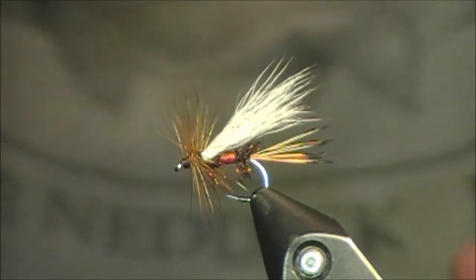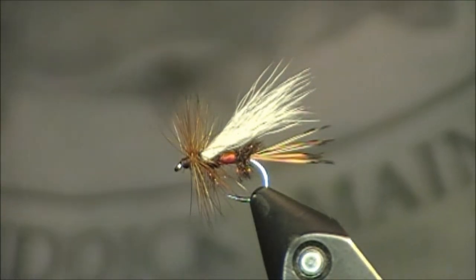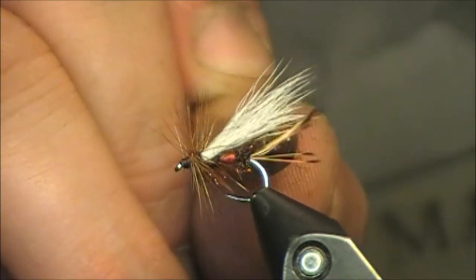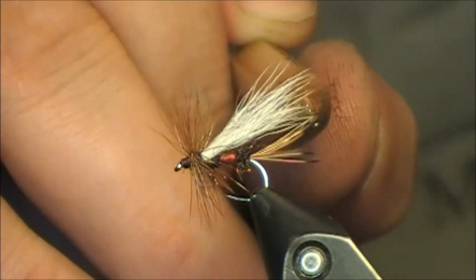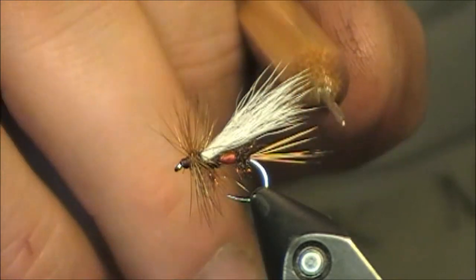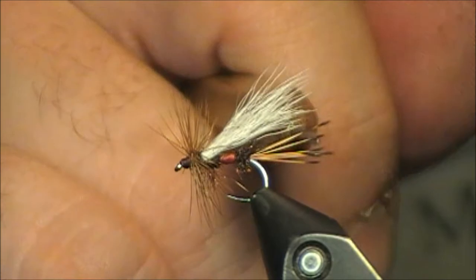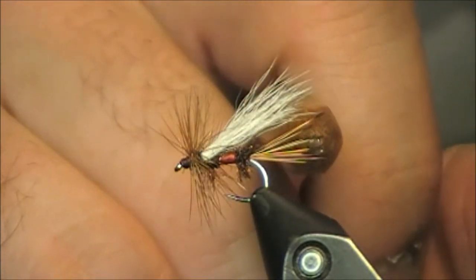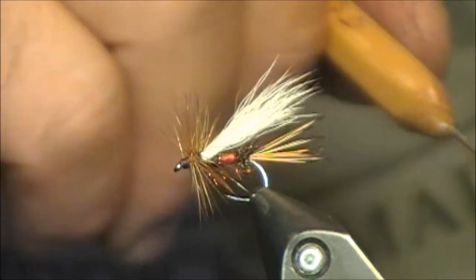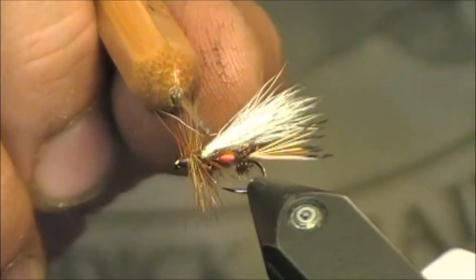The second reason is about some brief modifications you can make to this pattern that will enhance your fishing. For starters, I'm going to be modifying the tail. I really like golden pheasant tippets, but aside from being a little bit soft at times, I don't really believe they support the fly as well as they should. So I'm going to put a material there that will be a little bit more supportive. Peacock — I love peacock, I'm going to leave it in there. For the red floss, it's a great color, but I'm going to use more of a fluorescent color in between.